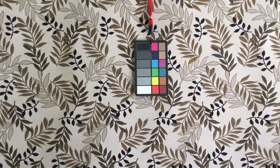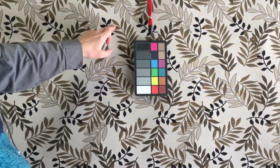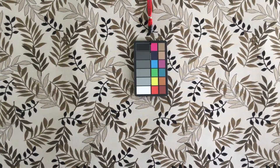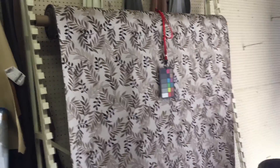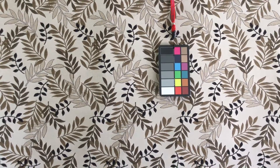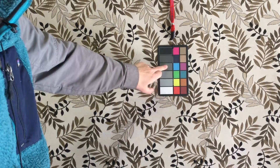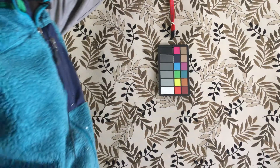This fern-themed tapestry fabric has colors that range from black to tan to a yellowish beige. The theme I would call either fern or leaves. I'm going to back up the camera so you can see the true colors. With a five-by-seven color card here, it gives you an idea of the scale — each leaf is about the size of a fist. This is true white or bleach white, so it gives you a great idea of how the colors compare.